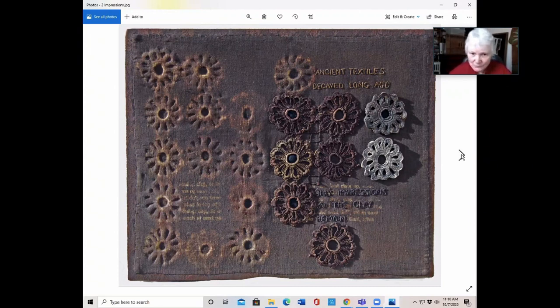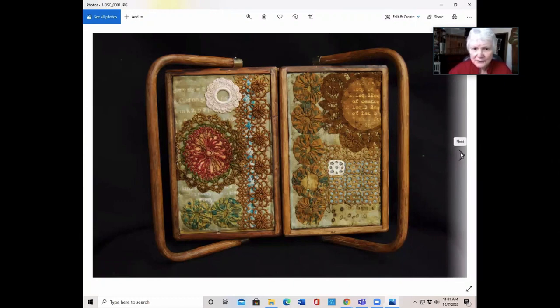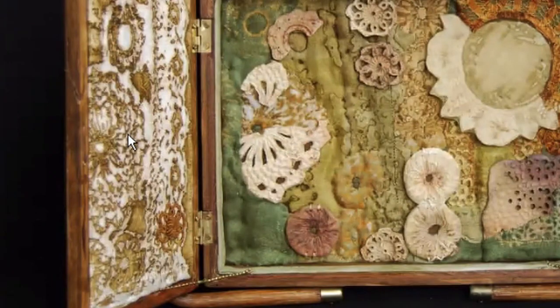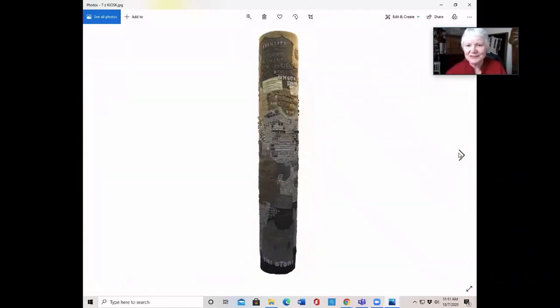So this is where I started. This is my mother's old sewing basket that I reconfigured. On the cover you have actual pieces of yo-yo quilting and crochet. But if you open it up, inside you have the impressions where the cloth has been pressed onto cloth, and then you have the impressions in clay. So it's sort of showing the history.